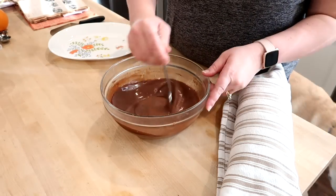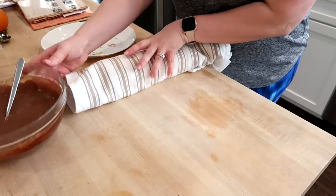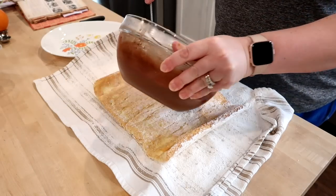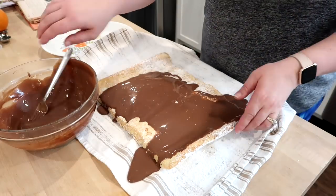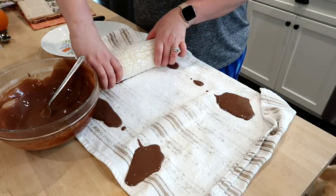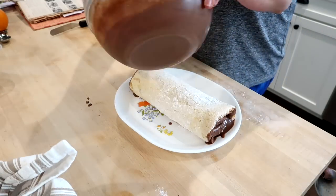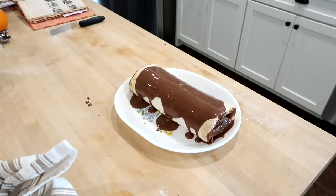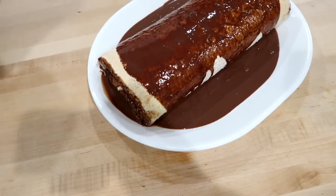I left the filling in the refrigerator until completely cooled. The intention was a pudding consistency, but it came out a bit thinner. It still tasted good. I unrolled the cake, poured the chocolate filling over it, and carefully rolled it back up onto my platter. Since I had more of a sauce than a thick filling, I poured the rest over the top of the cake, and it worked out fine. The kids were happy with it.